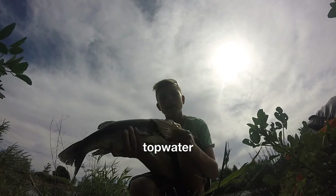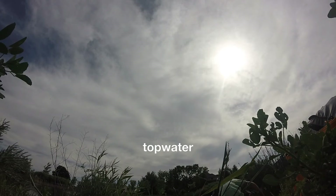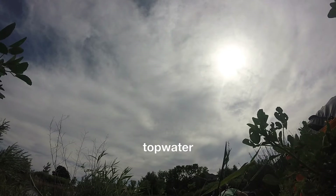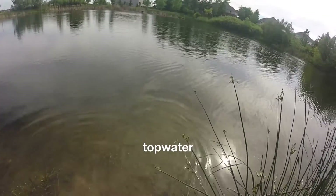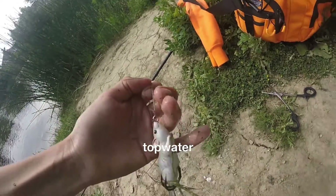I'm gonna release her now. There she goes right there. Oh, that was fun! Yeah, that was just on the Life Target topwater mouse right there.